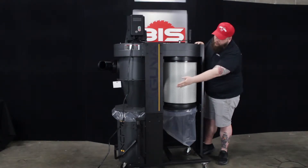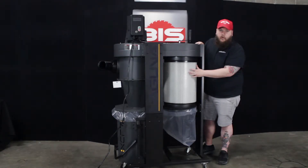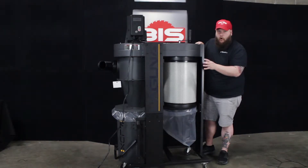It does have a 32-gallon drum. It does feature a nice filter that is rated to 1 micron, so it will collect dust 1 micron or larger.